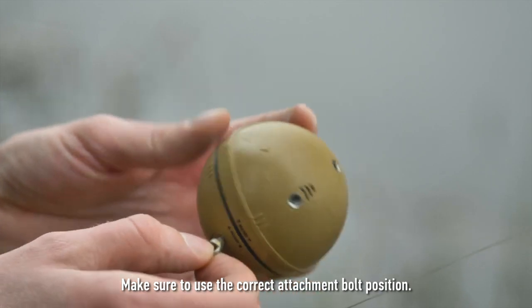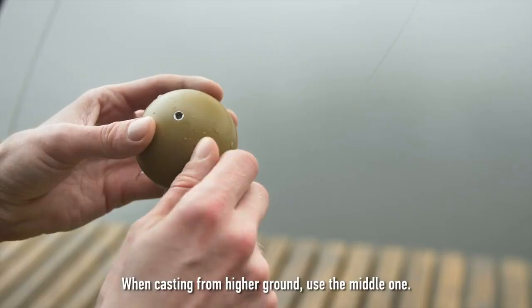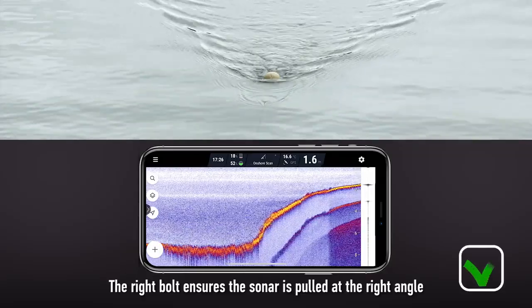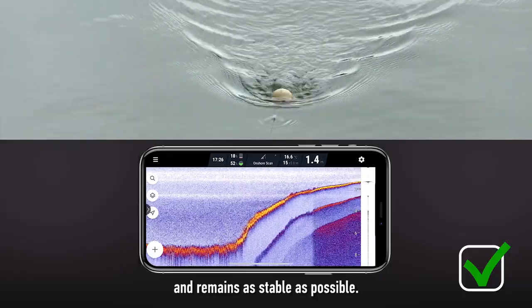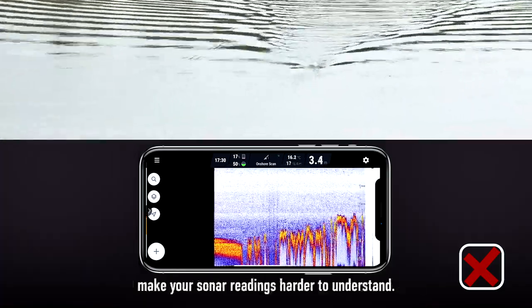Make sure to use the correct attachment bolt position. When casting from the same level as the water, use the bottom one. When casting from higher ground, use the middle one. The right bolt ensures the sonar is pulled at the right angle and remains as stable as possible. If the sonar starts tilting excessively, this will not only affect the connection range, but it will also make your sonar readings harder to understand.